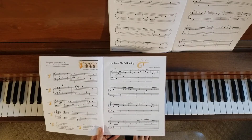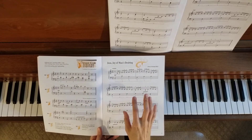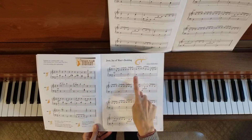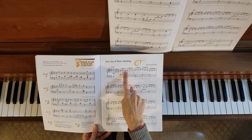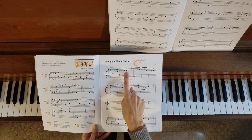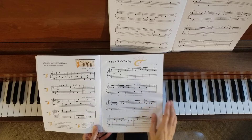Fingering is going to be very, very important in this piece. There is a lot — you'll notice as I was playing there was a lot of crossing over, crossing under, a lot of things happening. So watch the fingering. Right here in measure one, you are on an F with finger four in the right hand, and you immediately change to finger one on that same note. So that's going to be very important — watch the fingering all the way through.